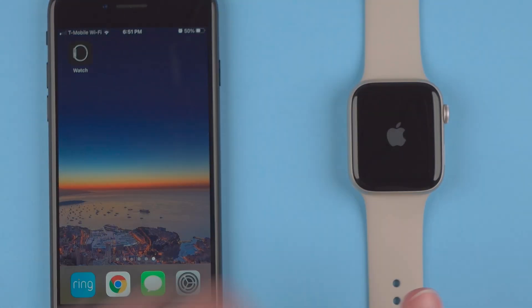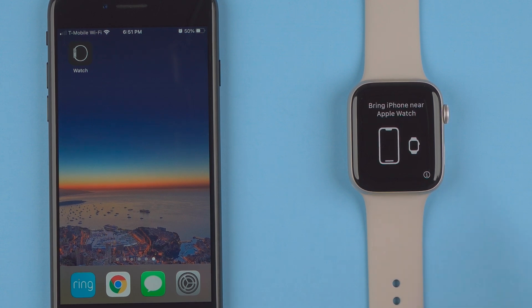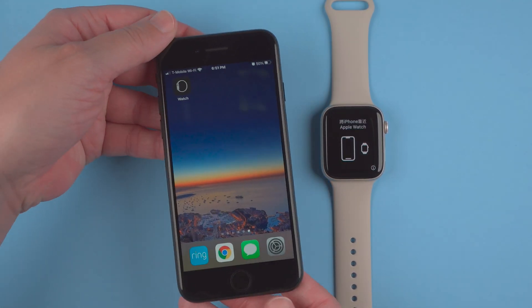Momentarily some text will show up on the screen giving us further instruction. There we go — it says 'Bring iPhone near Apple Watch.' A quick tip here: if you touch this eye icon you can change your language if needed.